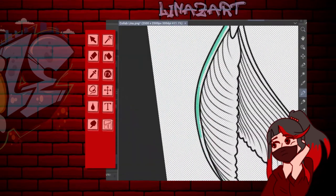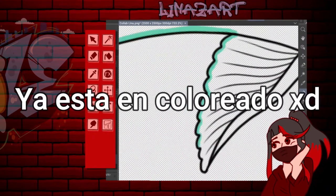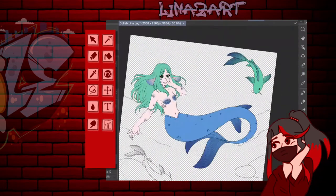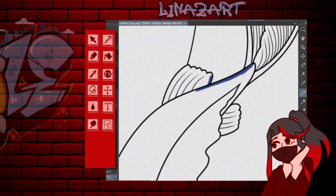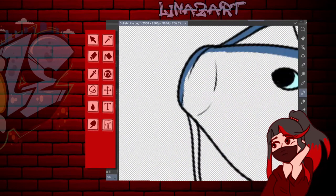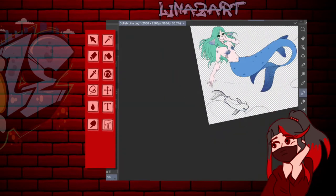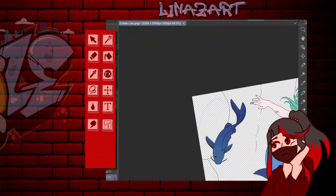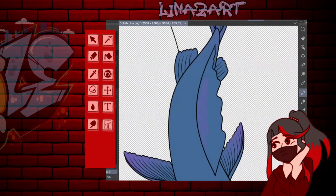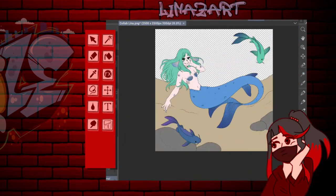No sé en qué momento exactamente ya pasará al coloreado de su dibujo, pero en cuanto pase se van a dar cuenta. Siempre me han gustado mucho artistas que dibujan sombras planas, tipo anime. Los típicos animes que tienen hartas sombras pero son planas.